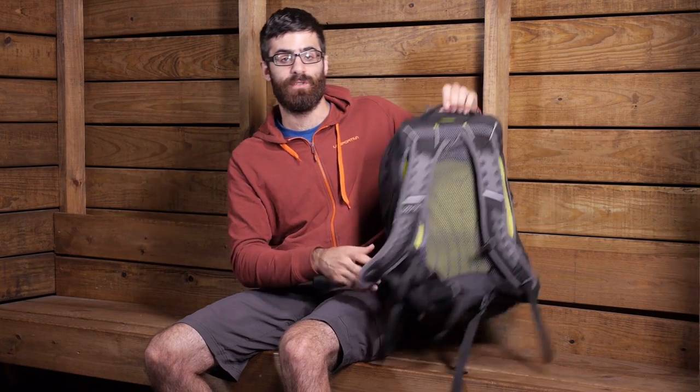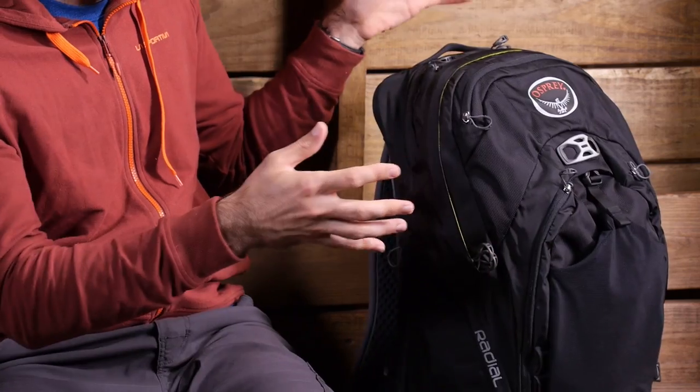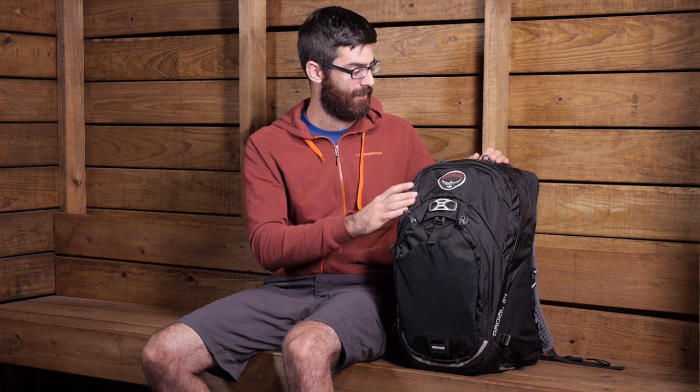Turning the pack around to look at the access points — it is a fairly simple, panel-loading pack with multiple ways to access gear. One of the convenient features is the kickstand. As you can see, I am not holding the pack; it has framing in the bottom that allows it to act as a freestanding pack once packed out, making it easy to get in and access everything.